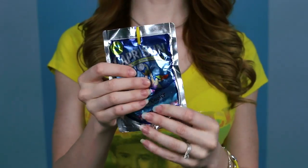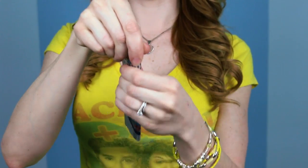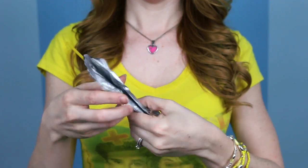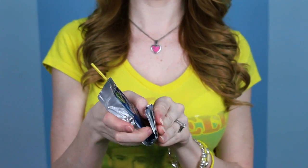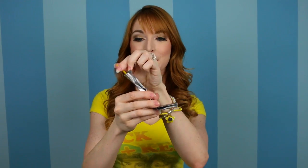You're gonna wanna fold the pouch in half backwards and crease it. Take the straw out about an inch, and you're gonna fold the bottom part like this so it looks like one of those old 90s flip phones. Then it's as easy as flipping open your phone and pulling out the antenna.